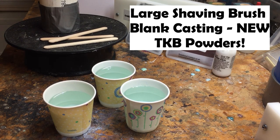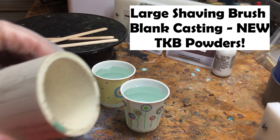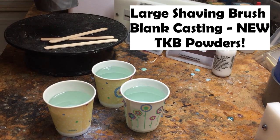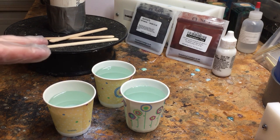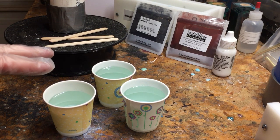Hey everybody, Frickworks here. We're going to cast a large shaving brush handle blank today in PVC. That's going to be something for more like a stubby handle with a 30 millimeter knot in it. We've got our polyester resin all poured and ready to go.